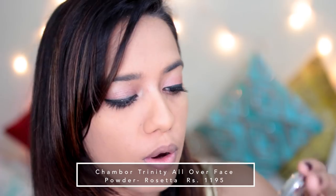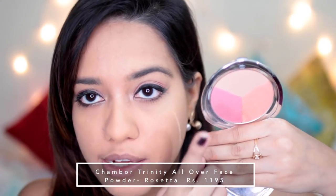Then I am going to use this Trinity All Over Face Powder. It has three shades in it - a blush, a peachy sort of powder, and something that would match my face. I'm just going to swirl my brush all over it and then apply it onto my cheeks. This is in the shade Rosetta. All of their stuff smells really nice. This one isn't really showing up as much on my skin. I think it would look better on somebody with a lighter skin tone, so I'm not going to apply too much because it might wash me out.